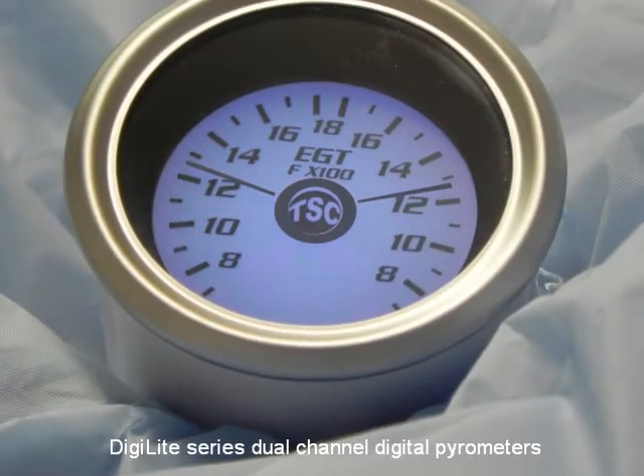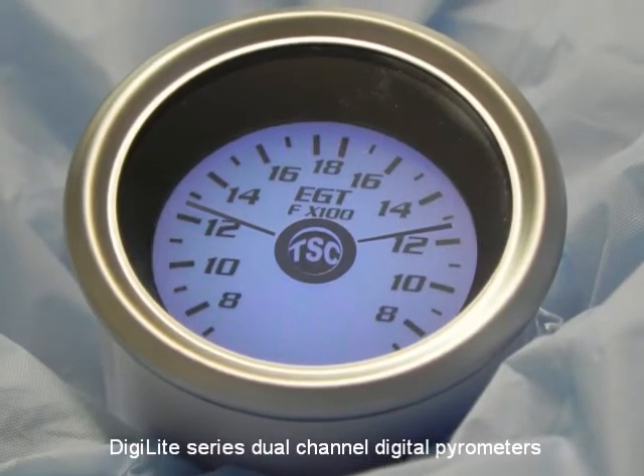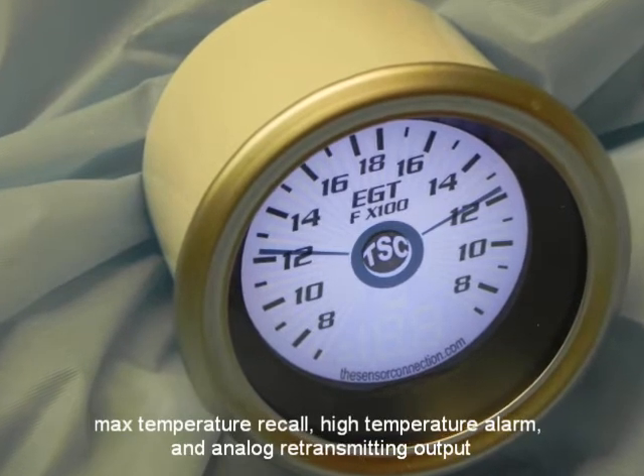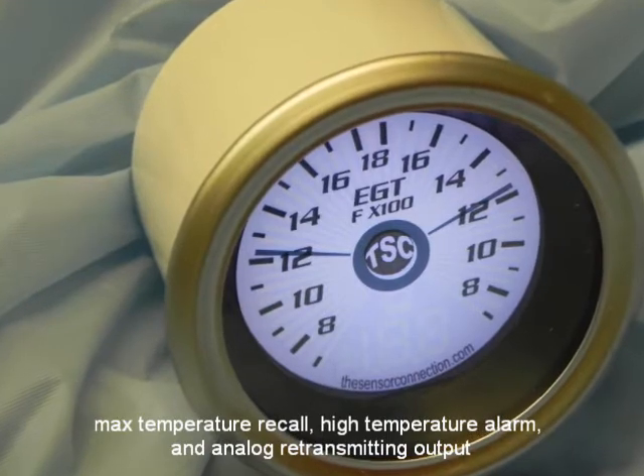Hello and thank you for your interest in the Sensor Connections Digi-Lite series line of dual-channel digital parameters. The Digi-Lite series parameter has advanced operations including max temperature recall, high temperature alarm, and analog retransmitting output.